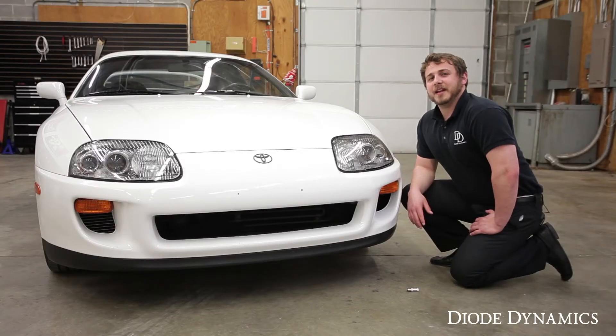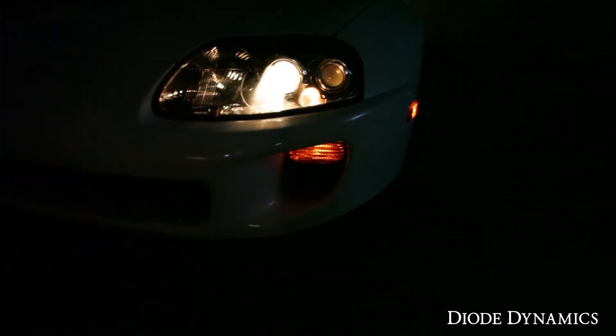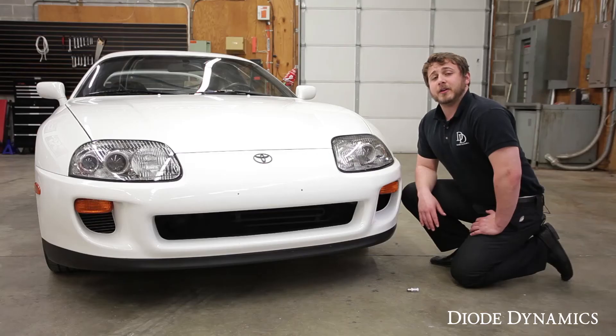Hi, Nick C here from Diode Dynamics. Today we're working on a 1994 Toyota Supra Twin Turbo. We're going to be replacing the factory incandescent turn signals with our Diode Dynamics XP80 bulb. It's going to make your turn signals three times brighter for more safety at night.